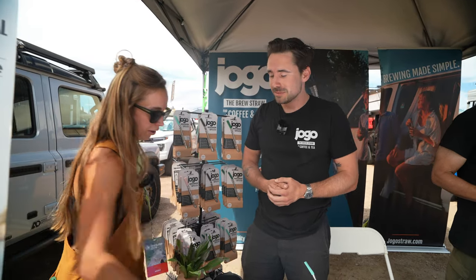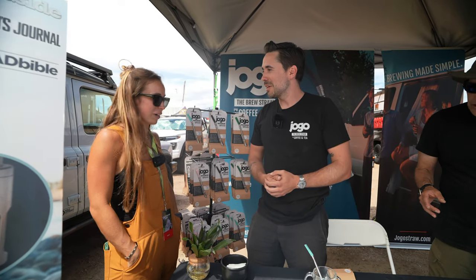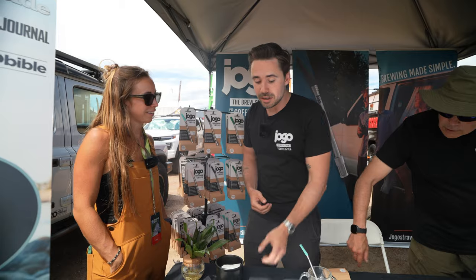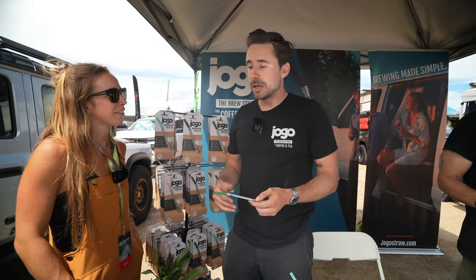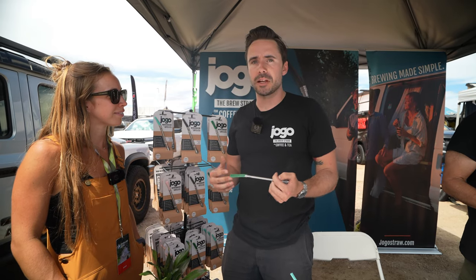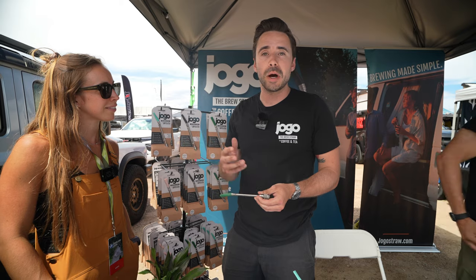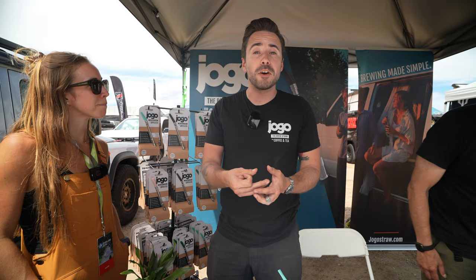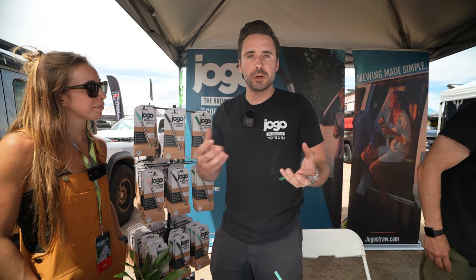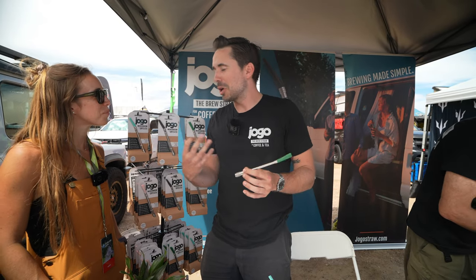Going back a little bit — how did this journey start and how did JOGO start? Where did the idea come from? This all started from a motorcycle trip I took from Minnesota down to the southern tip of South America. It was almost a year and a half to two year motorcycle trip. When I was down in Argentina and Uruguay, I got really addicted to yerba mate. Yerba mate is a very coarse loose leaf tea, and the traditional way to drink it is through a bombilla, which is a straw with holes in the bottom made popular by Argentinian cowboys.